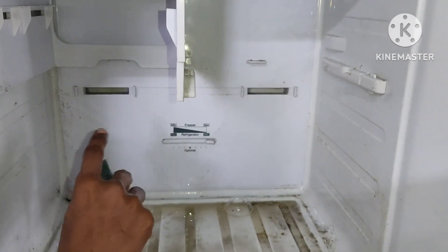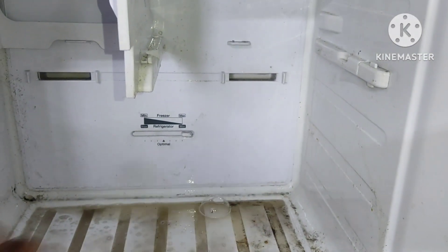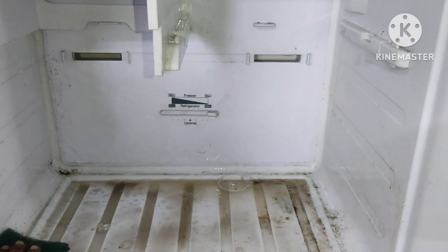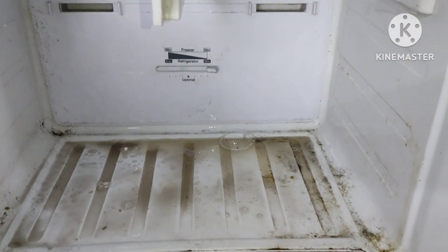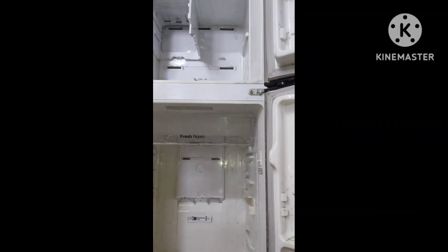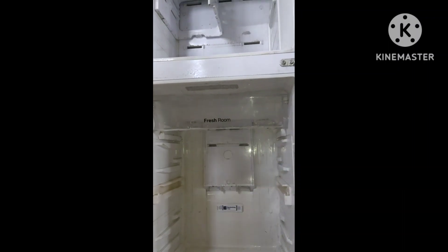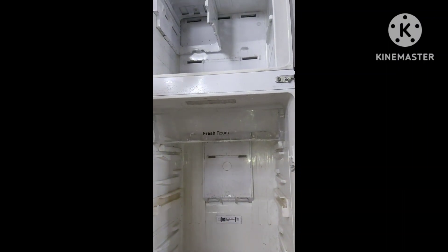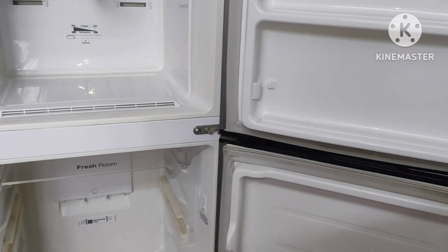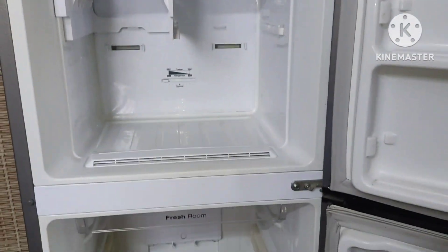Now the scrubber will fix the scrub on the side. Now the waste layer is on top of the pan. Soak water is on top of the pan so that we can fix the scrub.